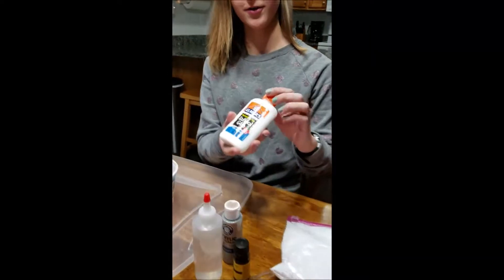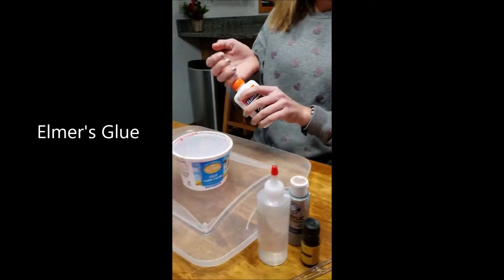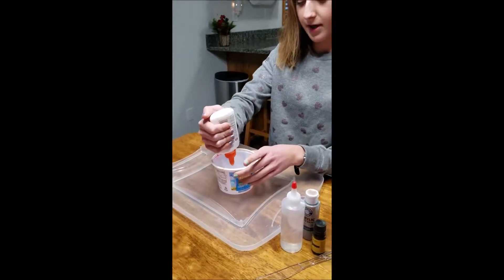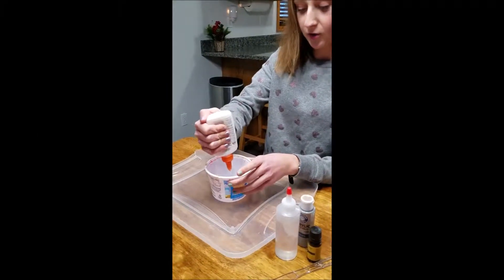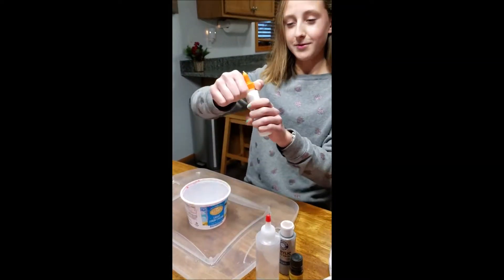First you're going to have your glue and you're going to put it into any sort of mixing bowl, and just put as much glue as you want the slime to be. I think it's easier if you spin off the cap.